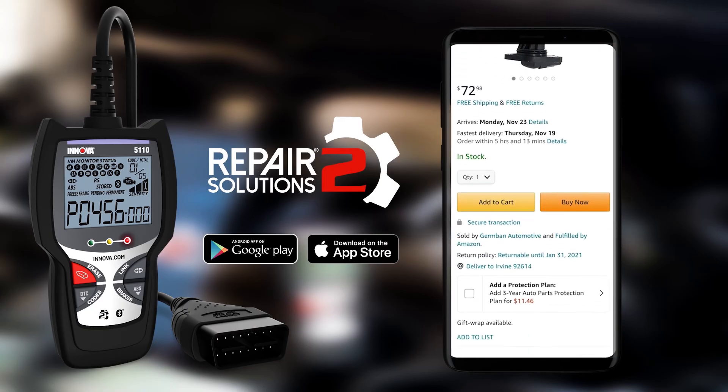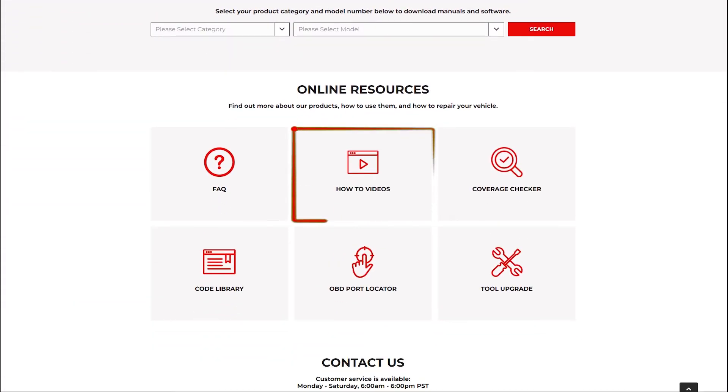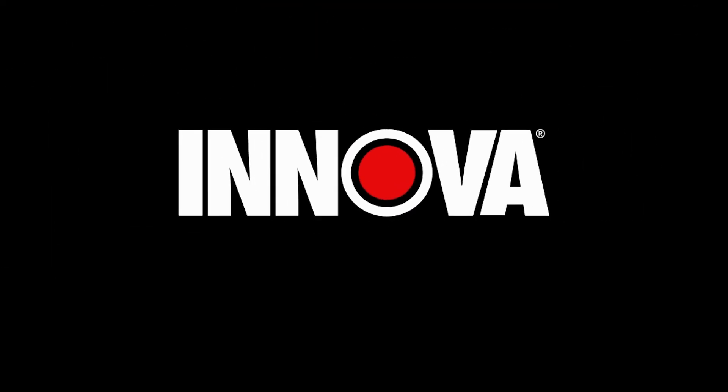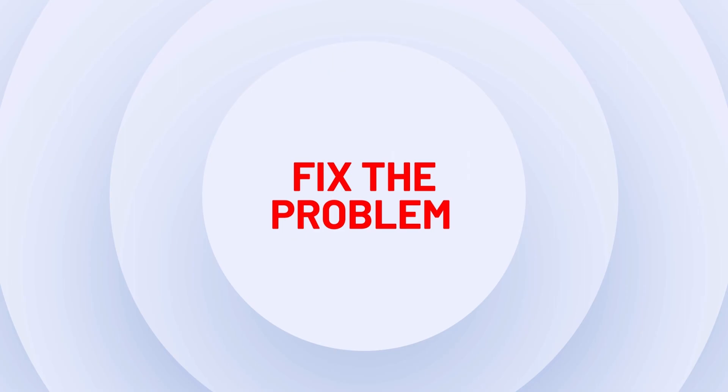At Inova, we're always striving to offer exceptional products and service. Our ASC Technical Support Center is always ready to answer your questions. Thanks for watching and make sure to check out our website or YouTube channel for lots of other helpful videos.